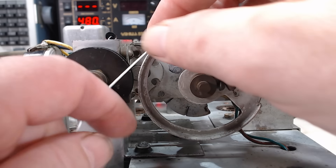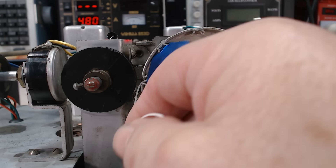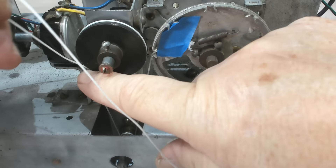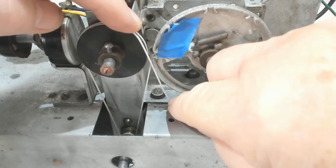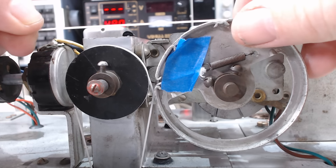First off I'll do the dial string. I've refitted the tuning shaft — I'll turn the radio over and see if I can get the string back on. I do have a drawing of how the string went but I pretty much remember it anyway. I'll pull that tight against the capacitor and put a bit of tape on there to hold it while I do the rest. The string goes around the bobbin twice and then back up again.